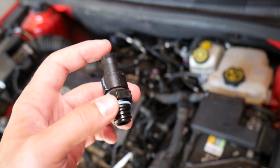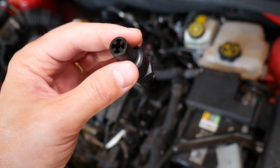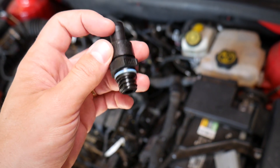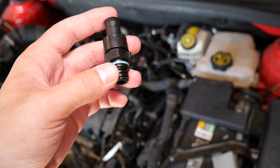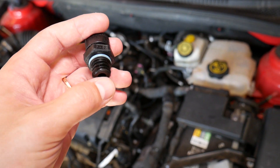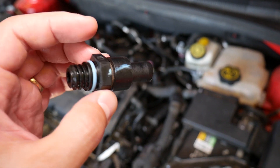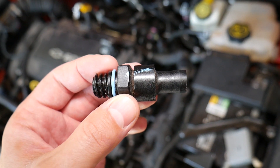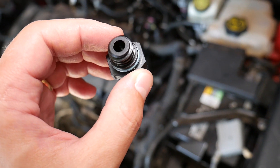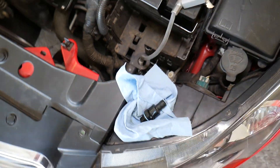If you blow from the exit side — I wouldn't recommend using your mouth because there may be oil and contamination — but if you try to blow air from the exit port back to the intake port, it shouldn't pass through. Air should only go one way, from the crankcase side out. If the valve is bad it could be stuck open or stuck closed, the ball won't move, or there may be too much oil and buildup inside preventing proper operation.